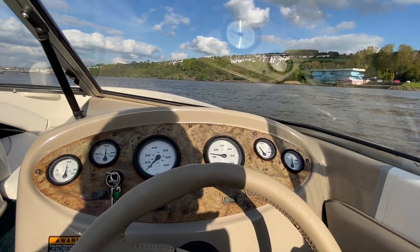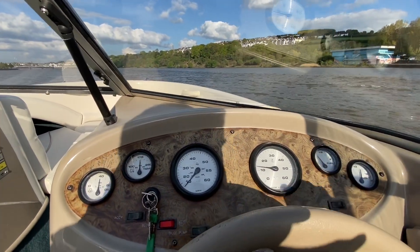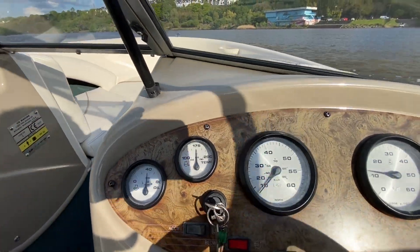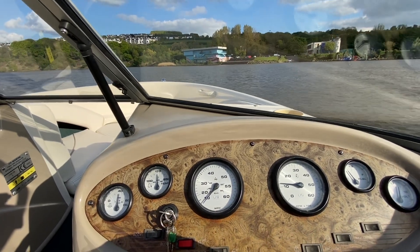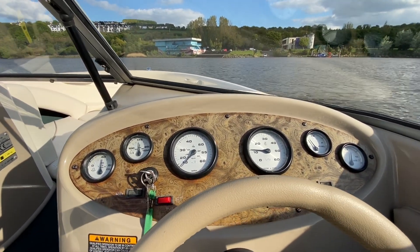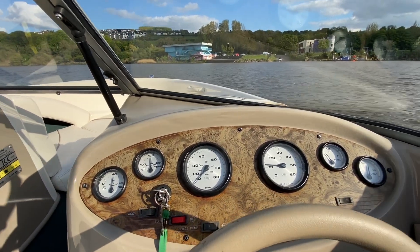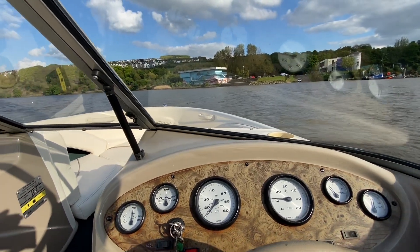As you can see, at full speed we were doing just over 5000 RPM. Oil pressures and temperatures are all perfect. The boat runs really good. At that 5000 RPM it's doing about 38 to 39 knots, which is around 45 miles an hour — plenty of performance on tap with this little boat.